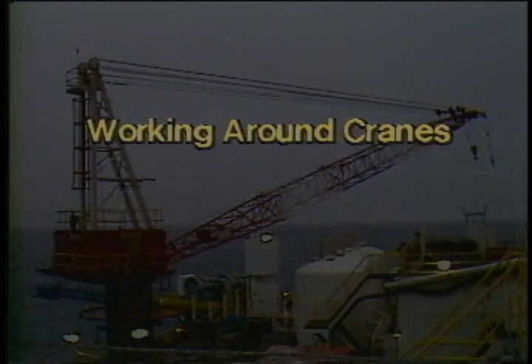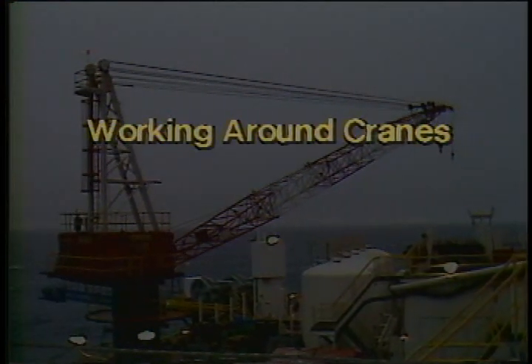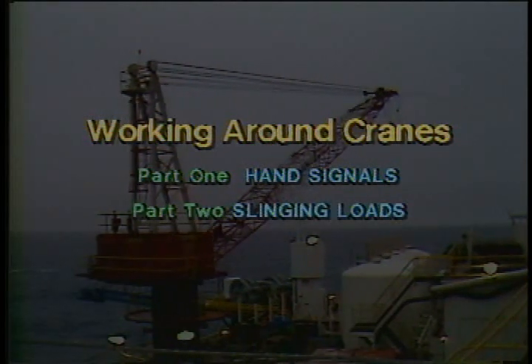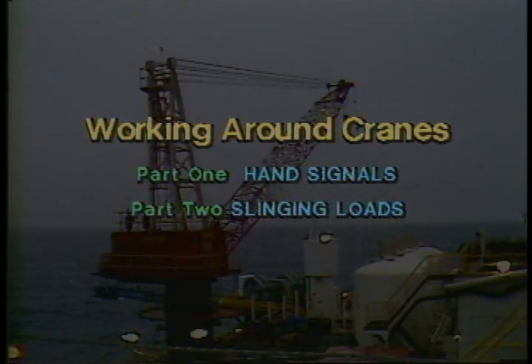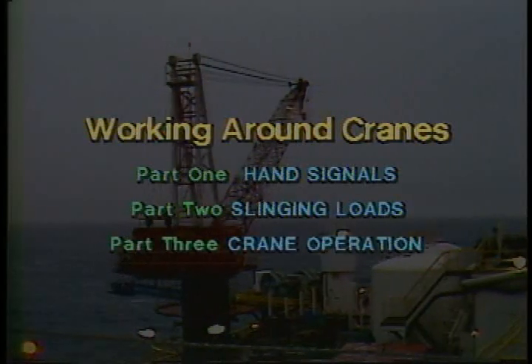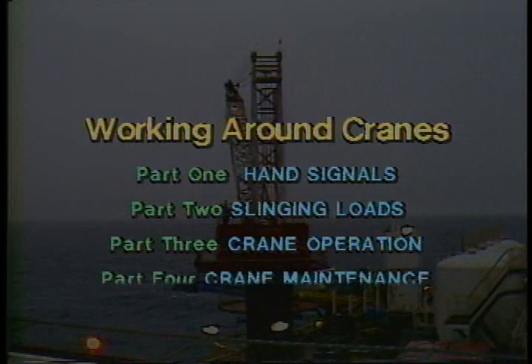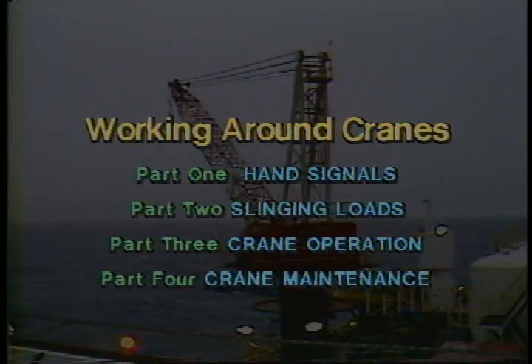This program is part three in a four-part series. We hope you've seen the first two shows by now on crane hand signals and slinging loads. If you haven't recently, go back and watch them again. After you watch this show, you can watch the one on crane maintenance. It rounds out this series on cranes.